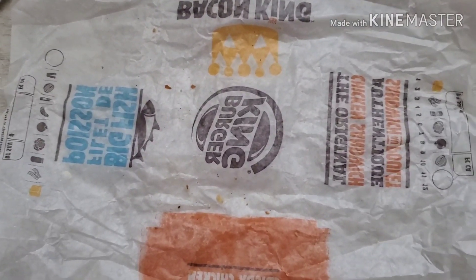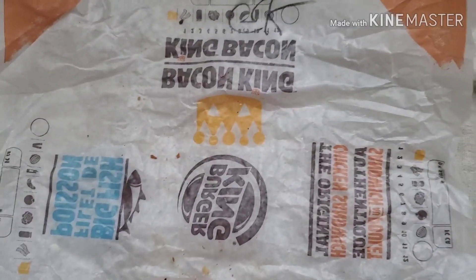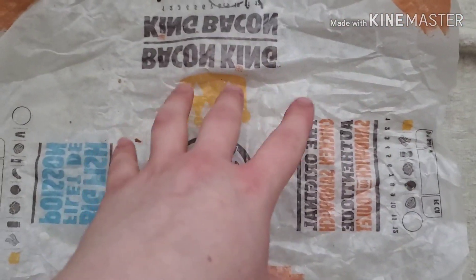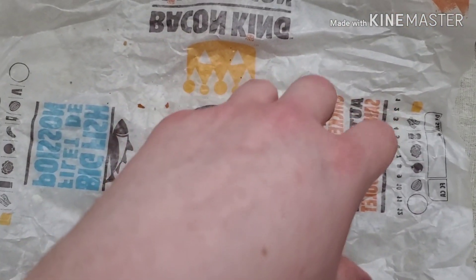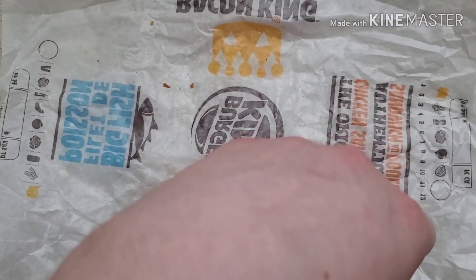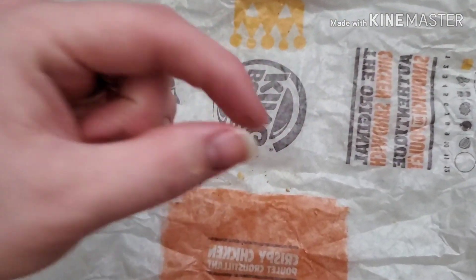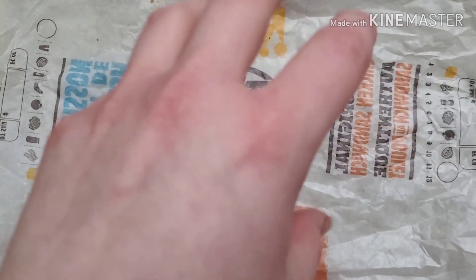So I'm finished with the roasted garlic king and I gotta say it was okay — it's pretty good, pretty filling. It wasn't one of their best kings to be honest. Maybe a little bit too garlicky, just slightly.